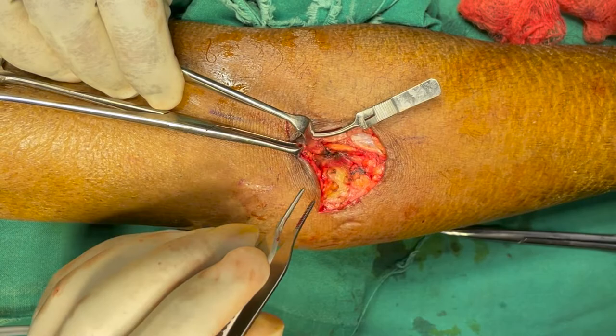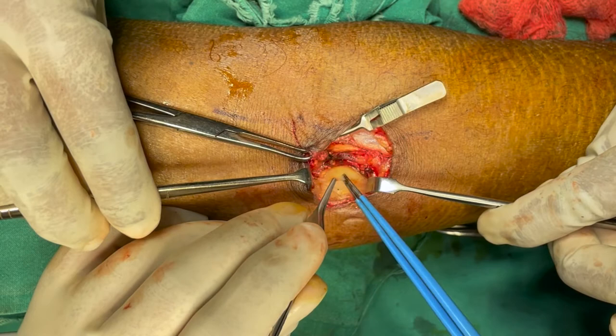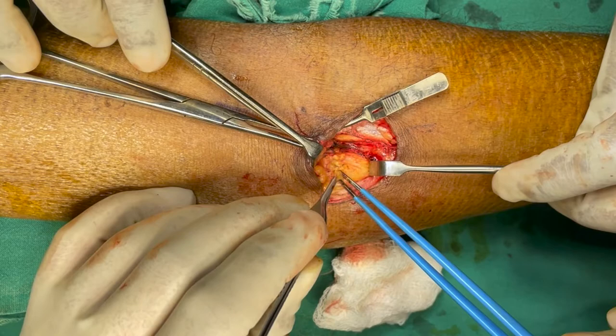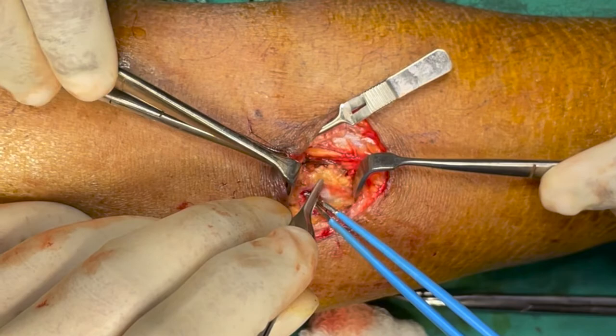After the dissection of the vein, we start dissecting the artery. The brachial artery is running below the bicipital aponeurosis, so we cut the bicipital aponeurosis.